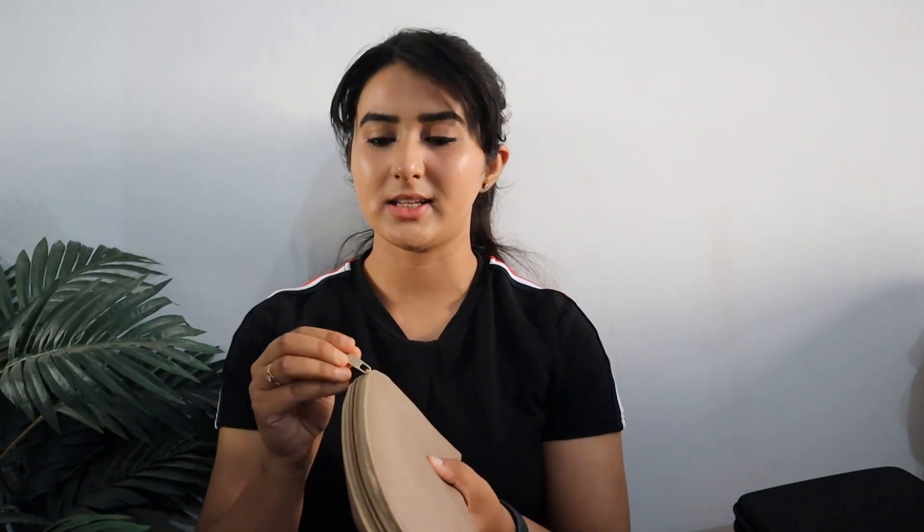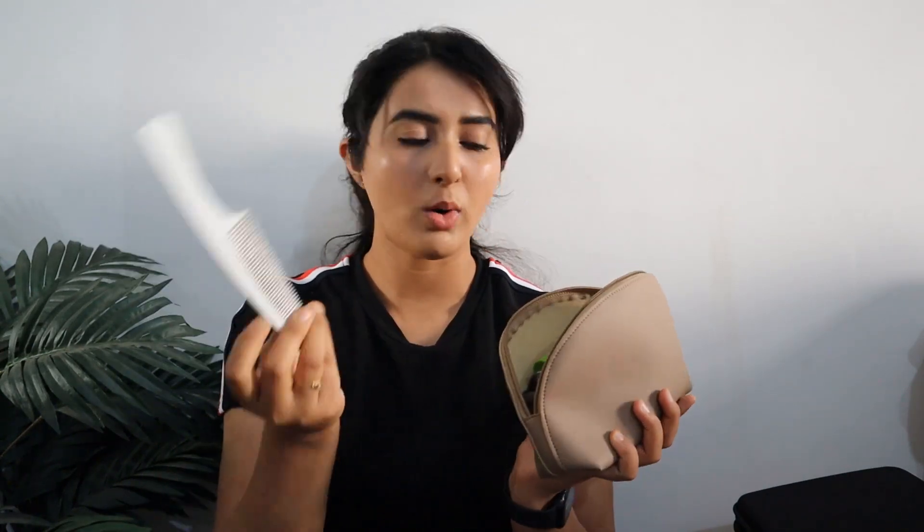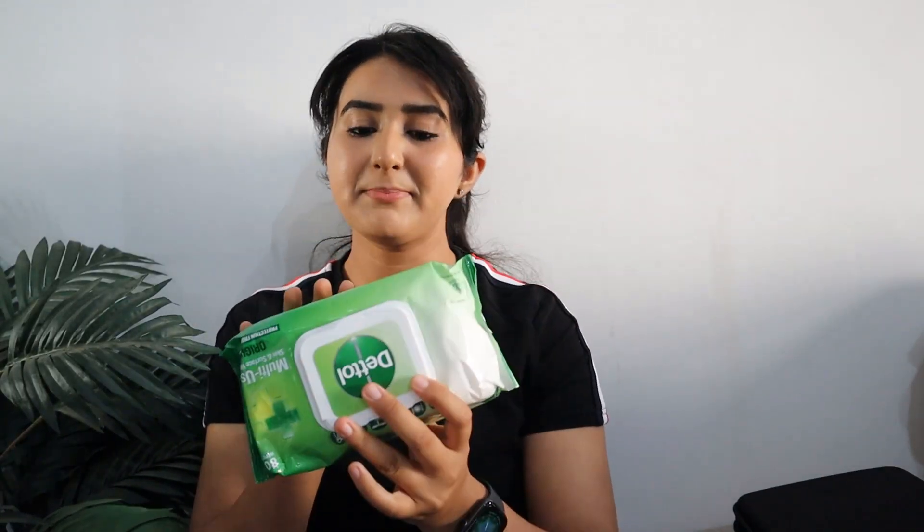I also have my wallet — carry it with you but keep just a minimum amount of cash that you think will be sufficient for the day. Most importantly, keep your ID proof in your wallet. I also like to keep one small hand towel along with me. I have a pouch with my essentials: sunscreen, moisturizer, a comb, rubber bands, a mirror, and a lip balm.